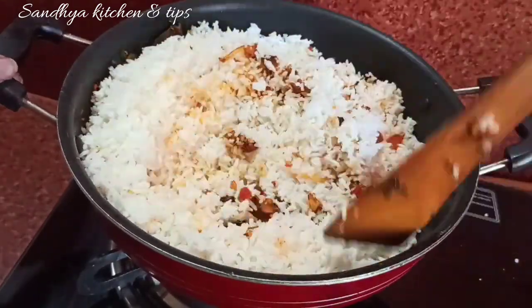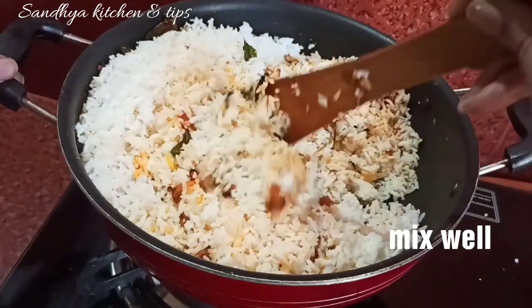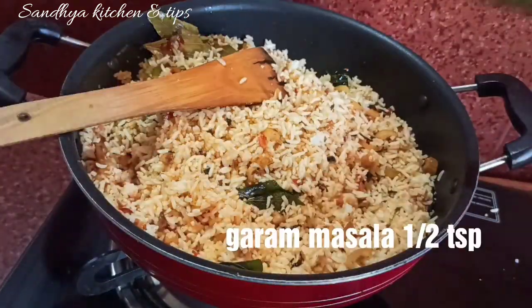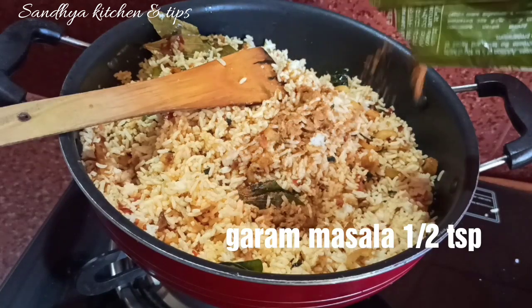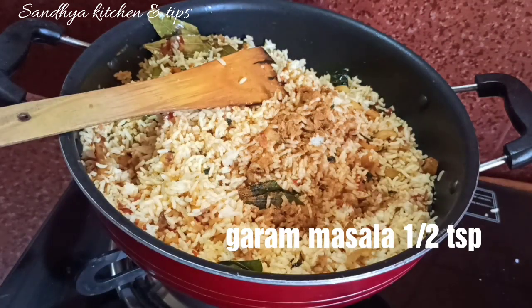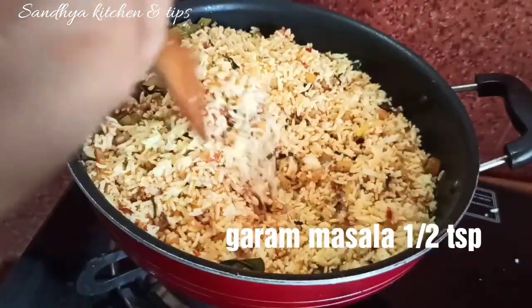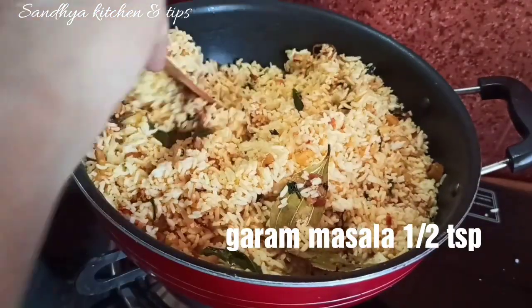Mix it all up. Let's prepare this as a lunch box — add half a tablespoon of garam masala and mix it with the rice.